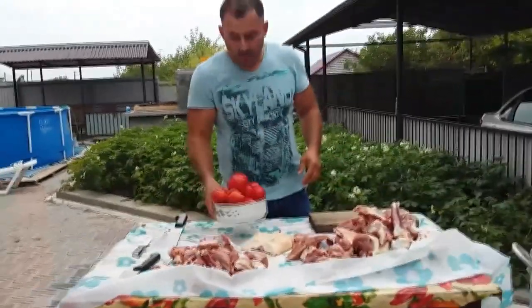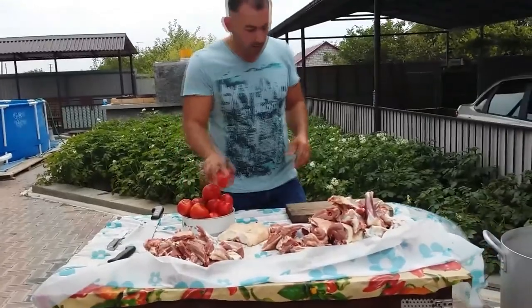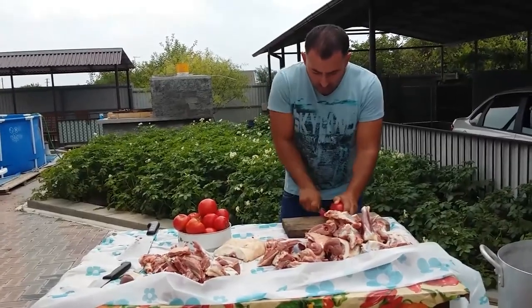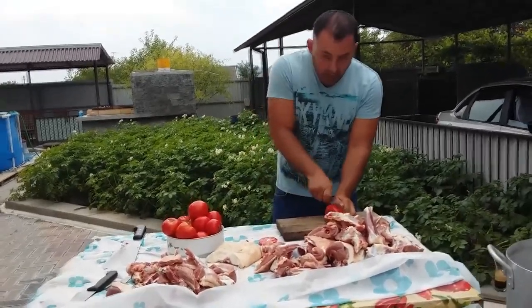Okay, let's take the tomatoes and cut them. Big slices.